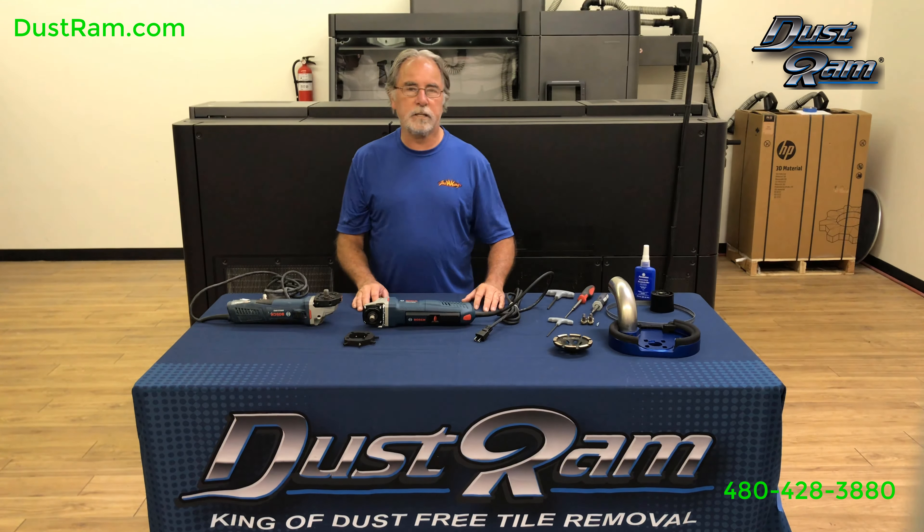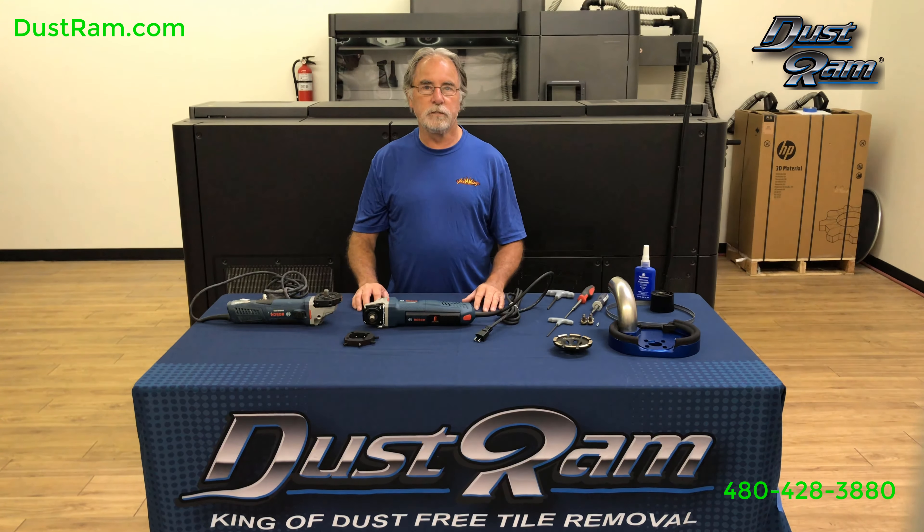Hi, I'm Roy. I've been a technician for Bosch for 31 years, and in that 31 years I've learned quite a bit about the power tool industry, especially about the Bosch product, which I find is a more superior unit.